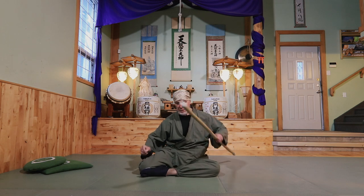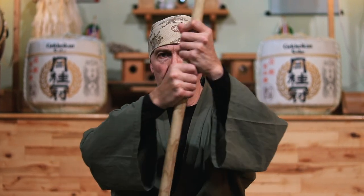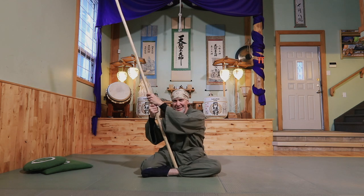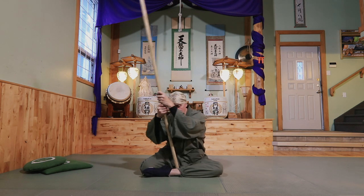We're going to bring our stick in for this one. The stick's going to join us between the loop of the front leg and the back leg. We're just going to stir the cauldron, as it were — stir the key energy of the hips and pelvis.